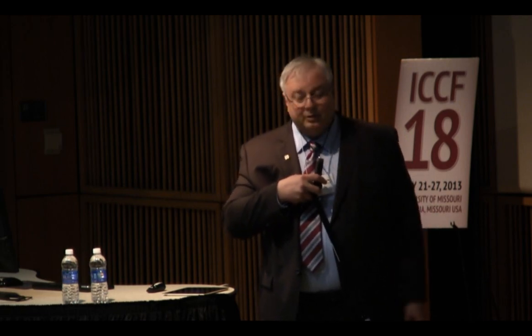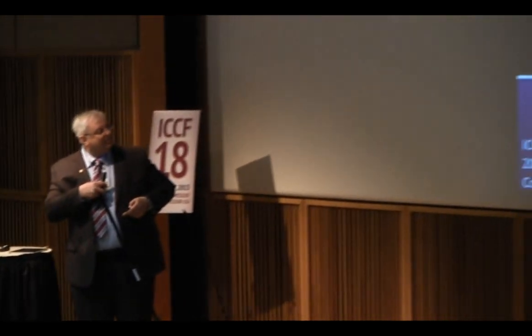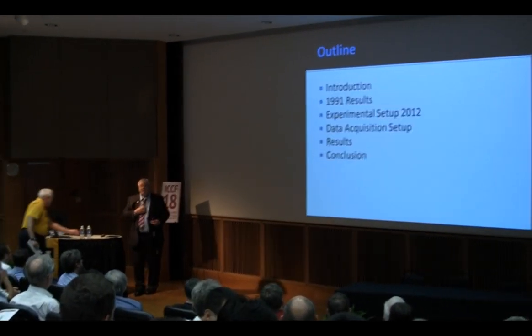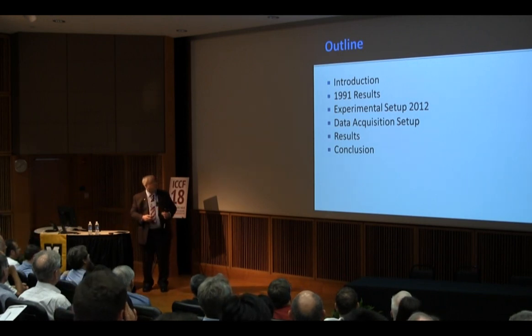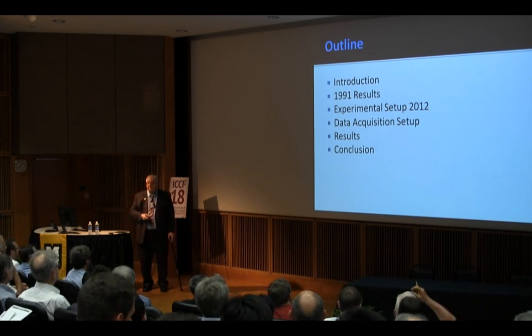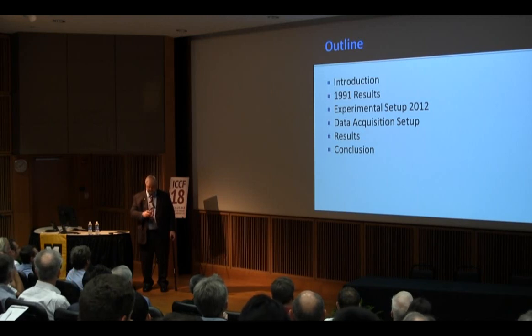Shim and Oh did their master's project with this particular work, and this is basically a summary of the data which they generated over the past year. The work initiated in 1991, and I'm going to go over the results to summarize those, talk about the experimental setup and the work done from 2012 to 2013, discuss the data acquisition setup and results, and then a conclusion.